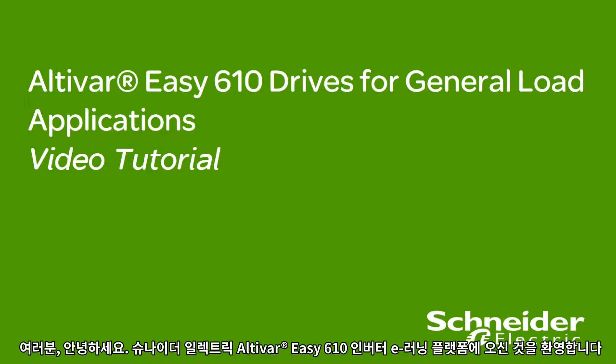Hello everyone, and welcome to the Schneider Electric Altivar EZ610 Drives eLearning Platform.